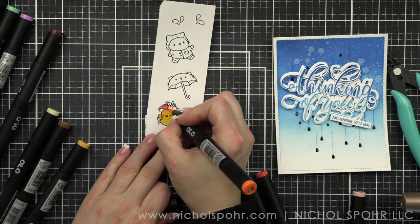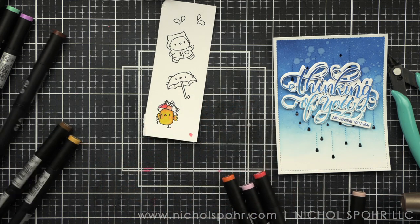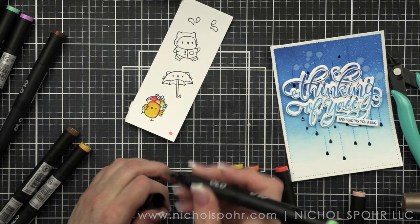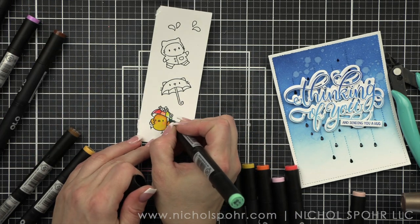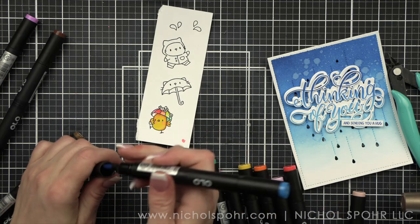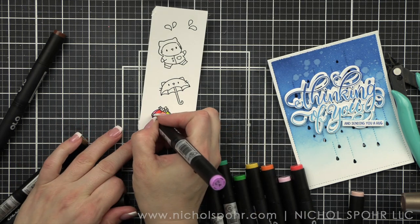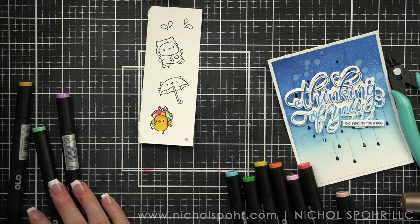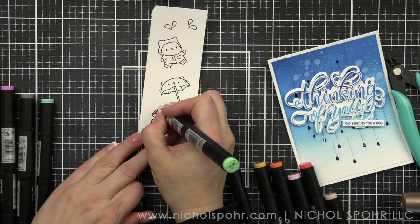I did stamp my images on a scrap of Neenah Smooth White cardstock. I'm using the Olo alcohol ink markers, and the recommended paper is the Express It card. I actually stamped these and then realized I hadn't stamped them on the Express It for the markers I wanted to use. I just decided to go for it and the results were fine. I do think the results are better on Express It probably, but for this I don't think it mattered a whole lot. You can play around with different papers and see what you like.